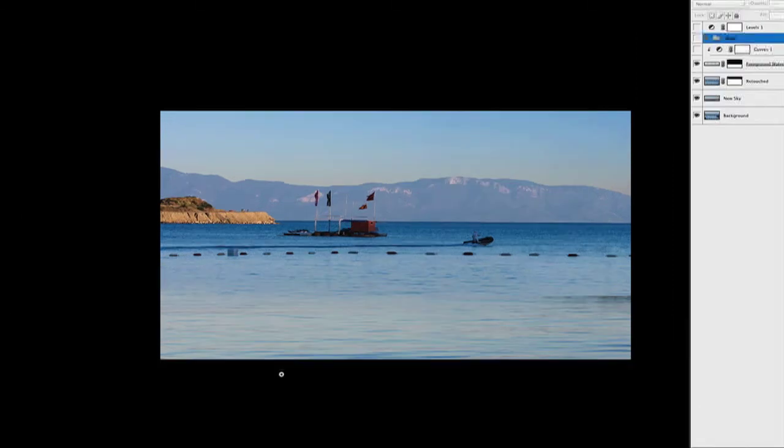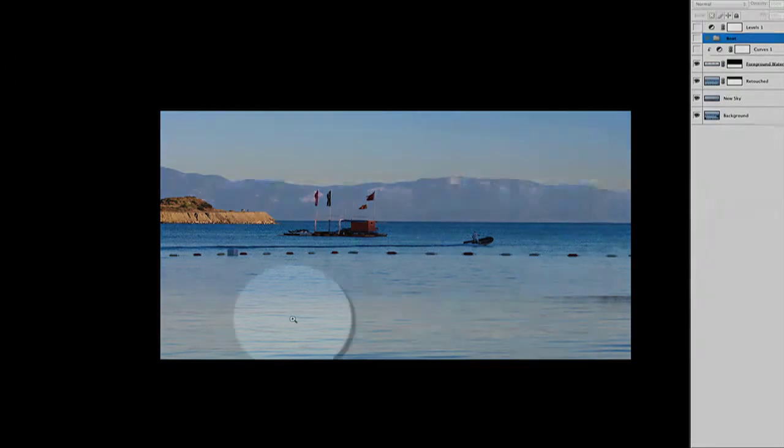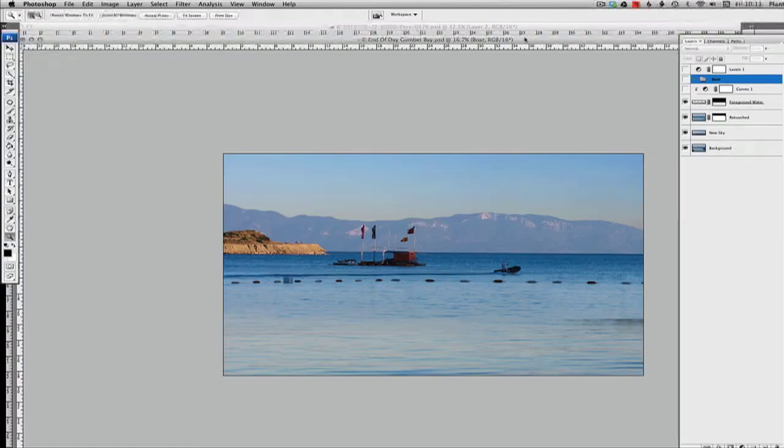When you're doing composite images, something people often overlook is the focus point. On this picture I used quite a small aperture on a long lens, but I wanted the main focus to be on the building in the bay. So when I tilted the camera down to photograph the foreground water, I didn't refocus — I left the focus at the same point and just dropped the lens downwards. I don't want the image to go sharp, then a little bit soft, then sharp again. It just wouldn't look right. So you have to think about these things.